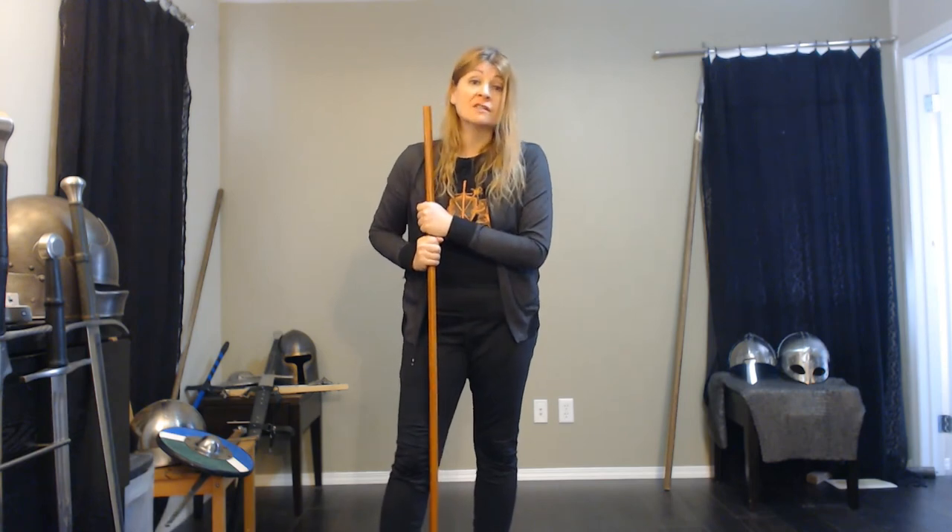So anyway, thank you very much for watching. This is a quick look at a very different style of staff from Paulus Hector Meyer. Hope you enjoyed it. If you liked it, hit the like button, subscribe and hit the notification bell. We try to do videos Tuesdays and Fridays. We're almost at 200 subscribers at the time of recording, so we should be there over the weekend. We'll be back next week for more history, more martial arts, and more fun.